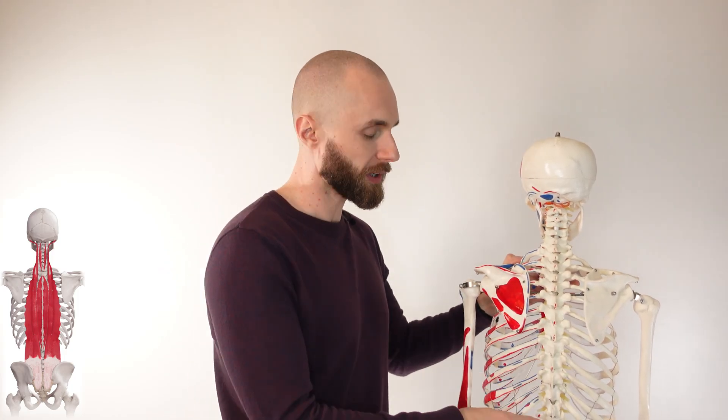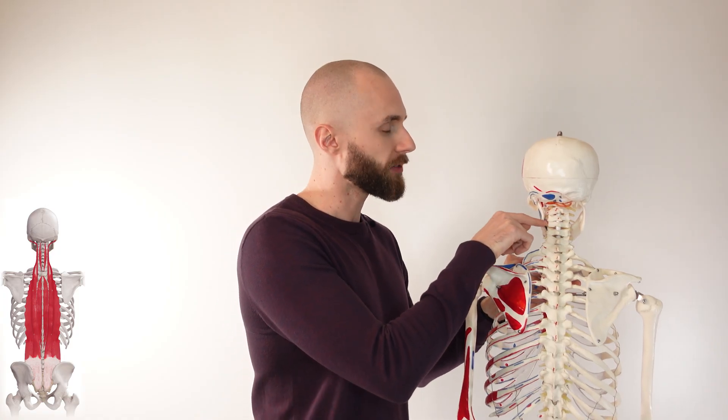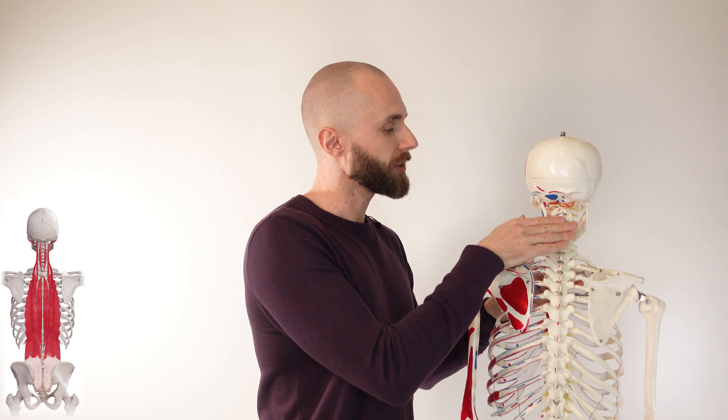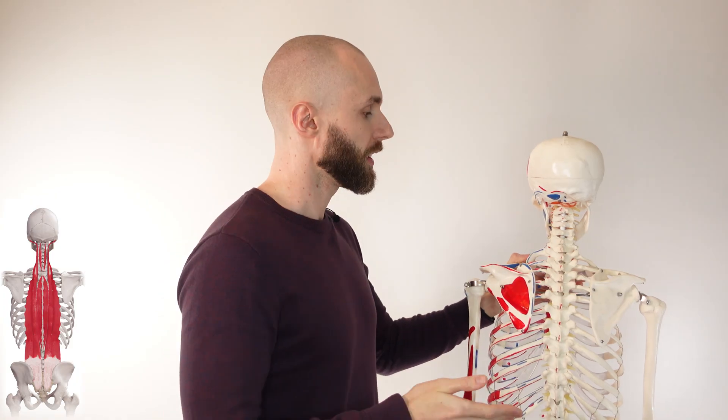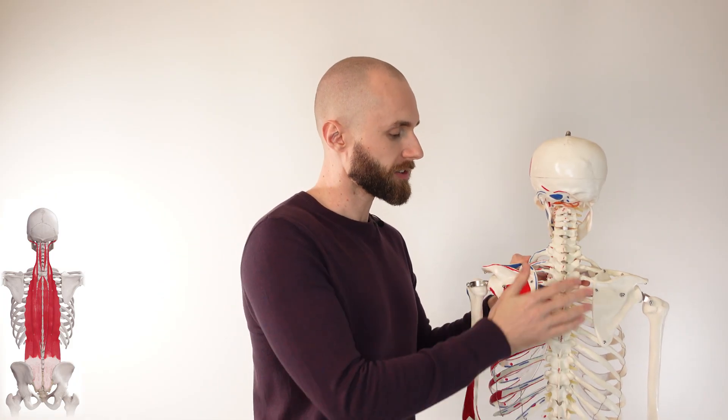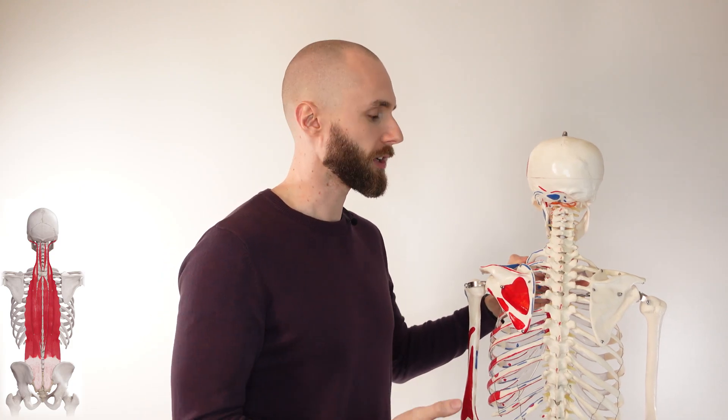Let's take a look at the actions. One thing to bear in mind is that we're going over the erector spinae muscle group as a whole. For example, the spinalis connects down to L2 so it doesn't cover the lumbar vertebrae and won't have actions there. The iliocostalis ends at around C4, so it only has actions at the base of the neck, not the top. The actions depend on whether just one side contracts or both sides contract together. A contraction of just one side is referred to as unilateral contraction, while a contraction of both sides is bilateral contraction.